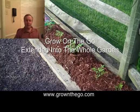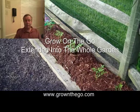Hi, it's Simon Marlow here again. I'd like to show you how to extend my grow-and-go system into my whole yard such that I don't need to water, weed, or feed during the growing season, and I know I can go on vacation and all my plants will survive. So watch this short video — I think you're going to enjoy it.